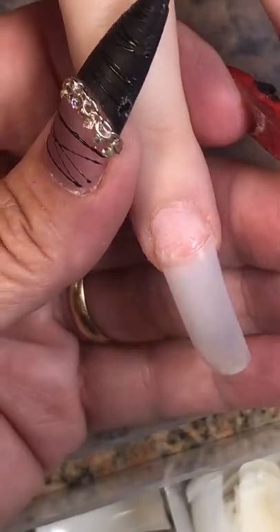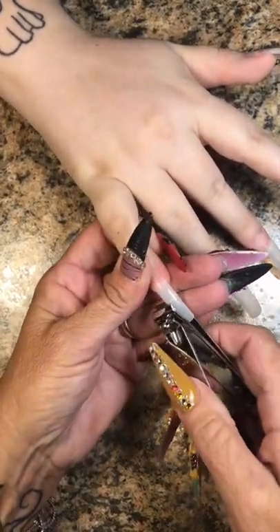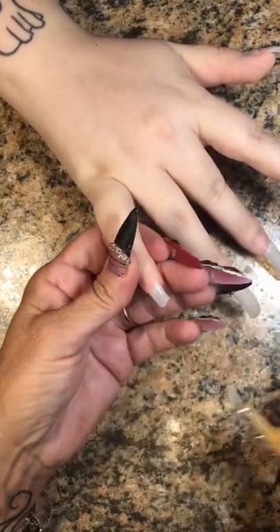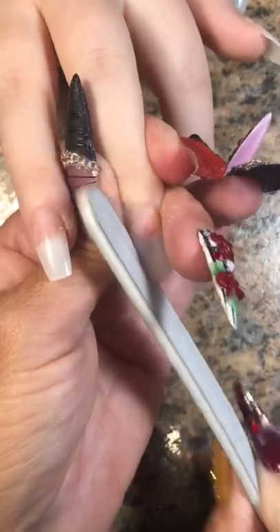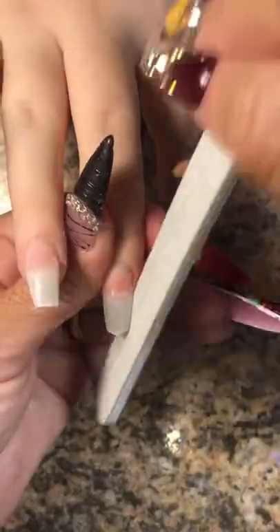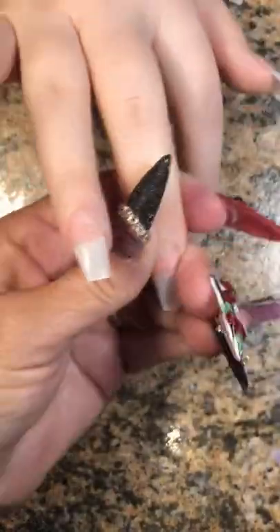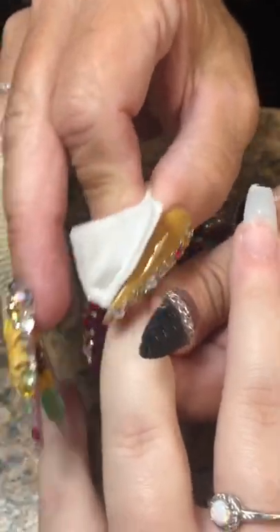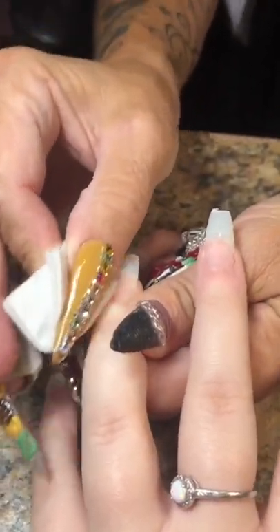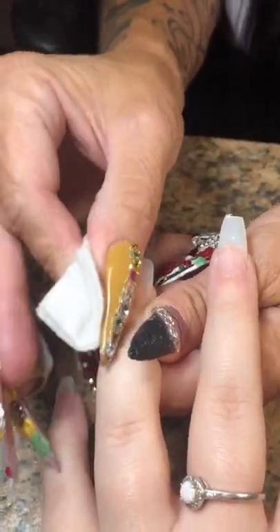We're going to put the tips on at the very edge of the nail, cut to the length she's looking for, and then cut the sides to get the shape started on her coffin nails. We're going to take my 100-100 grit nail file and carefully shape the nail. Then I'm going to get 100% acetone on my lint-free Ducal Wipe to cleanse, dehydrate, push the cuticles back even more, and blend that tip.